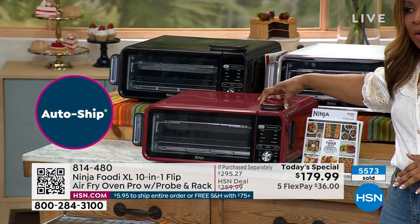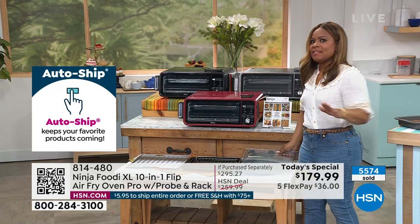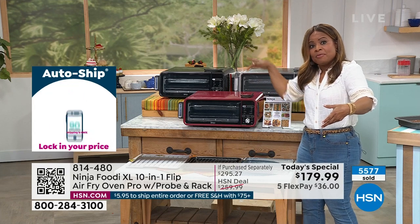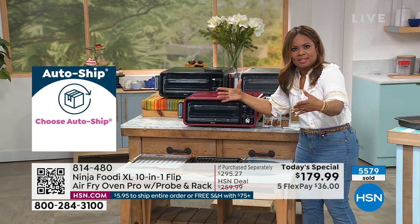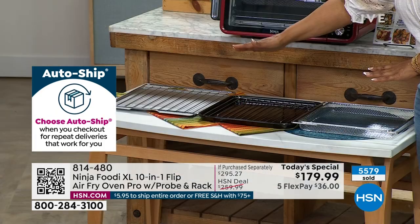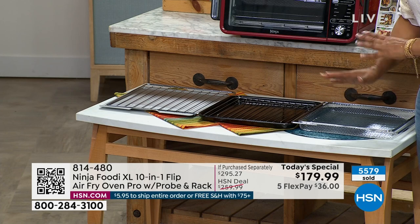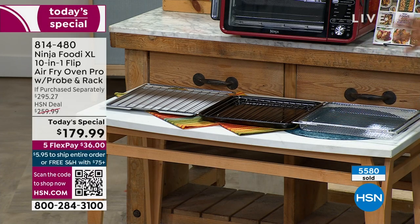By the way, the probe is magnetic — so you don't have to worry about losing it or misplacing it. Remember, at the end of the day it's still your air fryer. This new model actually has 10% greater capacity on the inside, although it doesn't look and feel that way. You get everything: to bake, to broil, to roast, to do your pies, pizzas, cookies, wings, roast, to dehydrate and so much more.